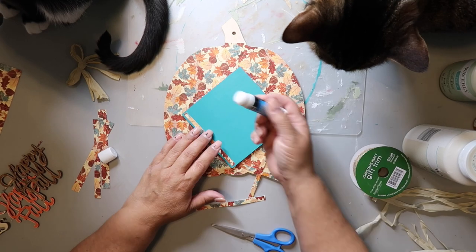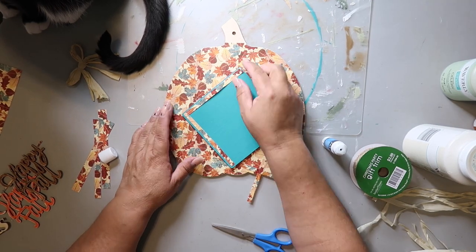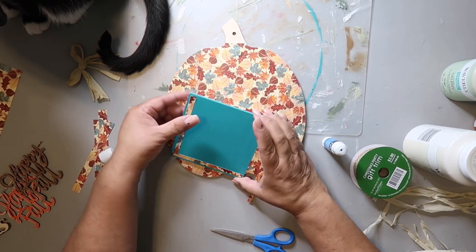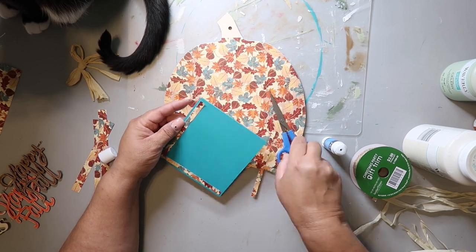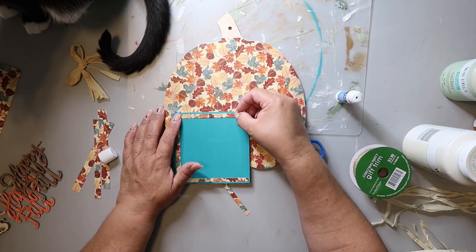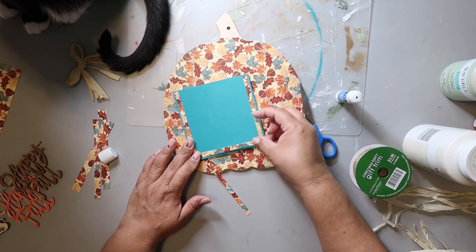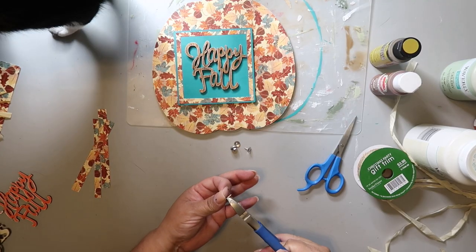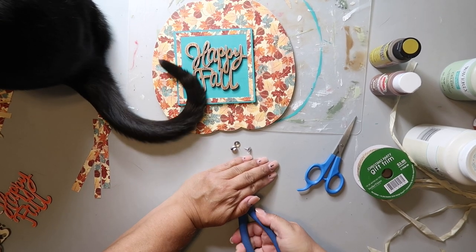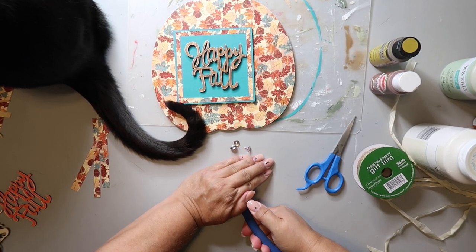I cut some thin strips of that same scrap paper and I'm putting it all around the edges — both cats are helping me. I thought I left enough space all the way around so you could see some of that aqua color on the edge, but when I laid it on that pumpkin, it just all blends in together. You can tell there's a sign on top but it just needs to stand out more. We'll worry about that in a minute.